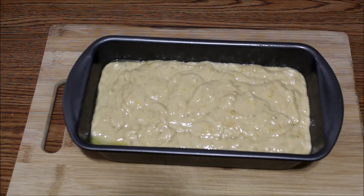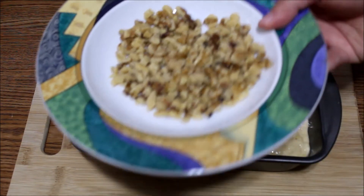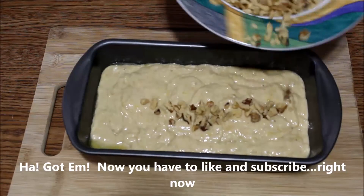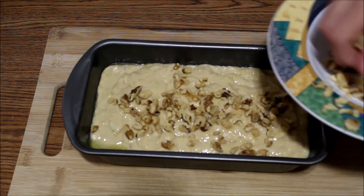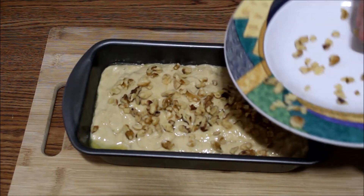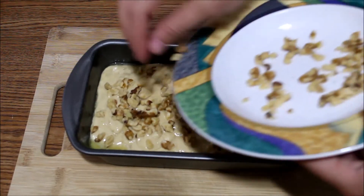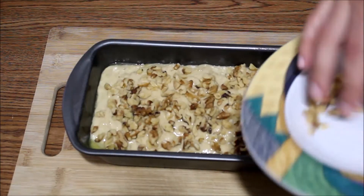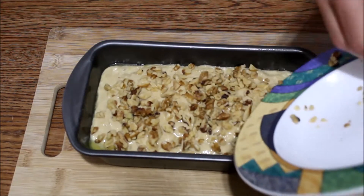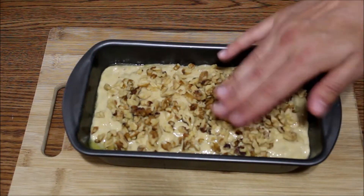But I almost forgot the most special ingredient. I'll just put some on there — by layer I mean just top it. By the way, this is the most expensive part of this whole thing, so you could say this is going to be some really decadent, over the top, crazy good, hopefully banana bread.